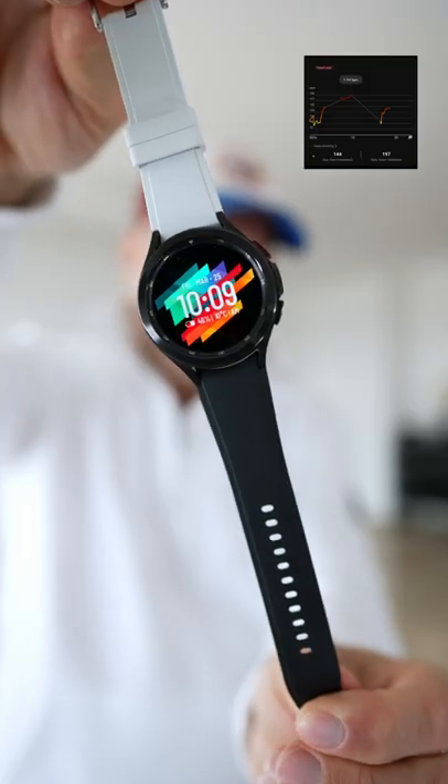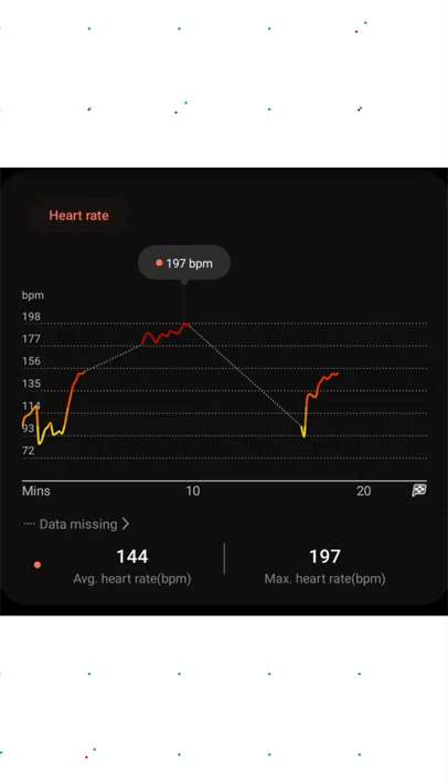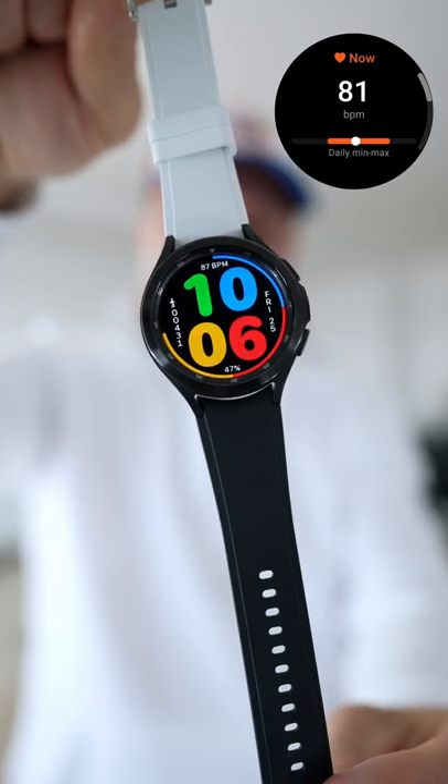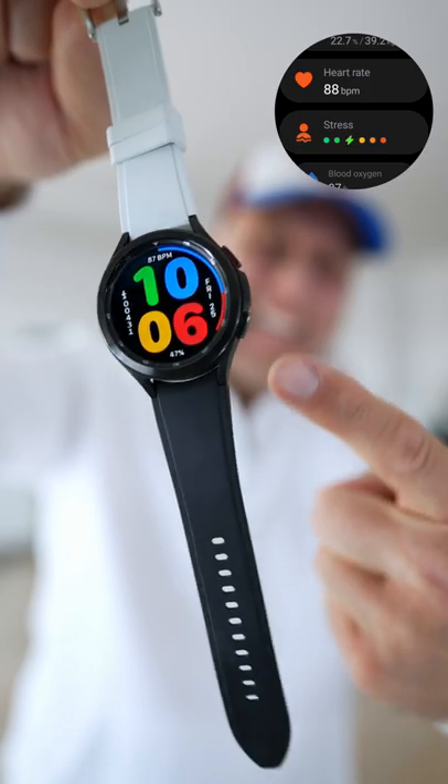Check this out. This fix helped many people but can also be found on the Samsung support website, kind of hidden, but it is there. You may have seen a complete drop in your heart rate reading, or it is simply wildly inaccurate.